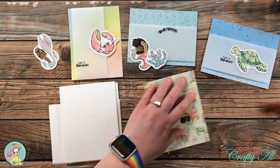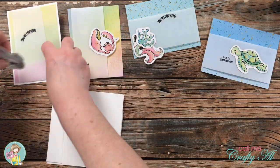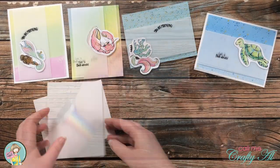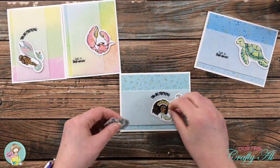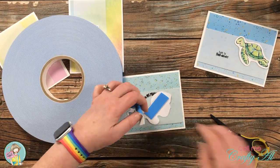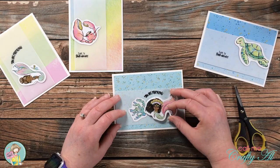After I had all of the sentiments stamped, I could start assembling the cards. The first thing I did for each one was add adhesive to the back of the pattern paper and vellum piece, and that got centered on each of the card fronts. Then it was time to get the ephemera adhered down. If the card had two pieces of ephemera, the more ocean-y doodad like the coral got adhered flat to the vellum, and then I brought in my big blue roll of foam tape to adhere down the mermaids or the crab and the turtle. This gave the card a little bit of added dimension.